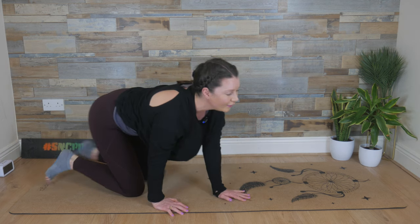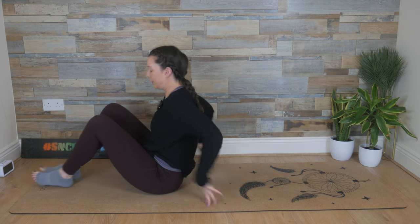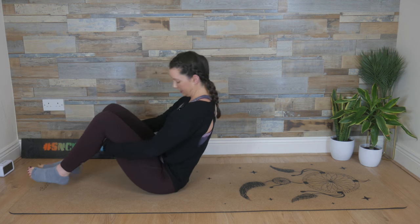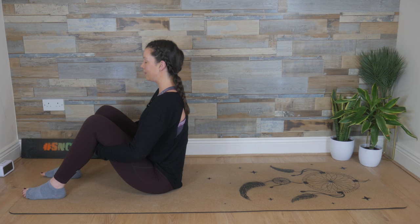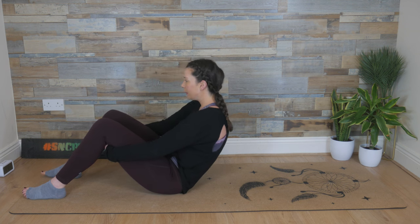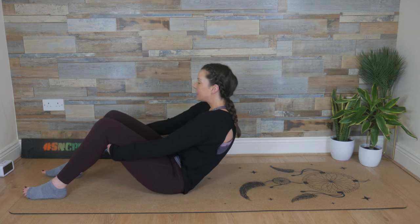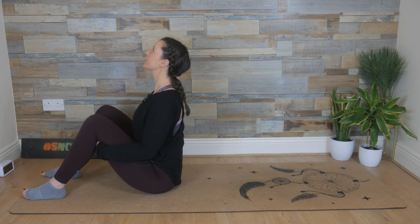And then slowly flip over onto your bum. From here, hands to the backs of the legs, feet are hip-width apart. Find that strong, long line posture — your straight posture. We breathe in, change the shape, drop down off the sit bones into your posterior pelvic tilt. Exhale, bring it up to a nice tall spine. Squeeze the shoulder blades together.